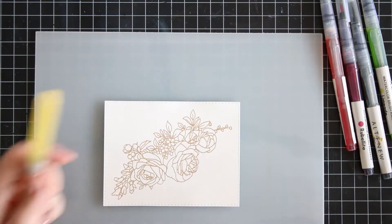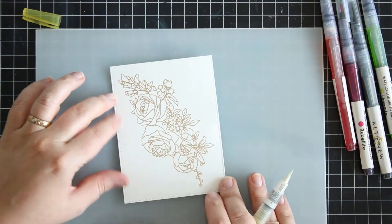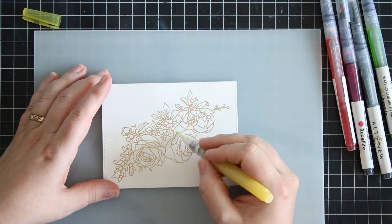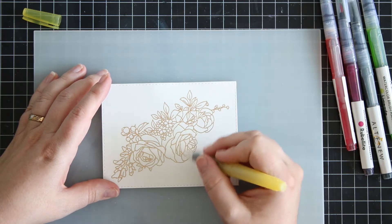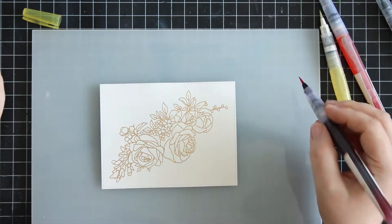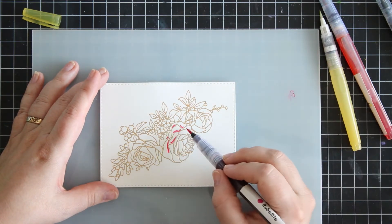Then I heat embossed the image with my heat tool and just made sure it was completely cooled down before I started. I start by adding water to the image using my water brush and then I'm adding color using the watercolor markers from Altenew.